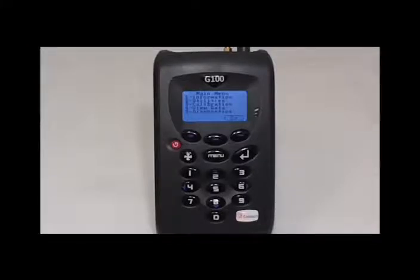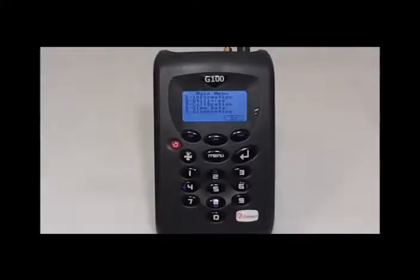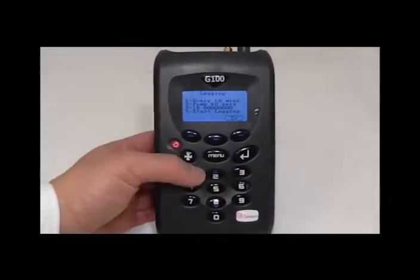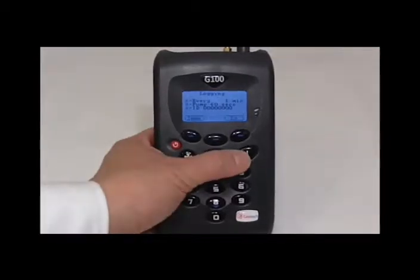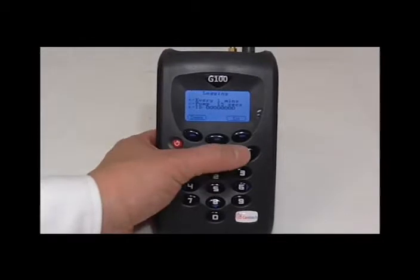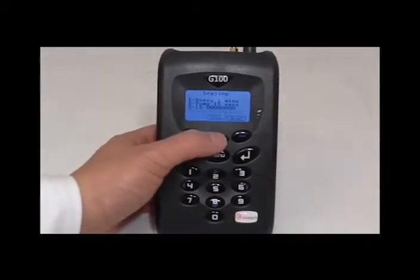To do this, please give the instrument a full charge of 3 to 4 hours. After, turn it back on and we will use the logging function. Set the parameters to a 1 minute interval, 15 second pump run time, and press 4 to start logging. Exit out of this and the instrument will start logging.